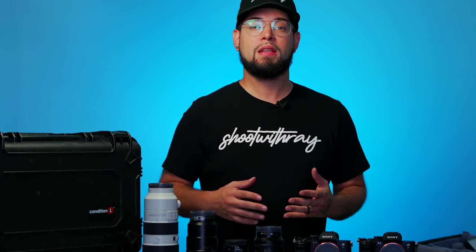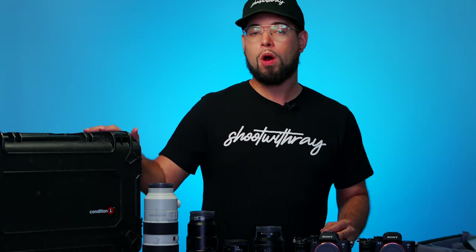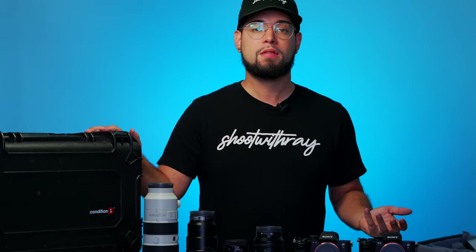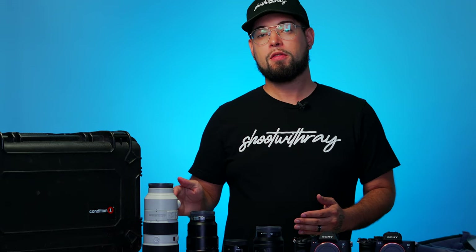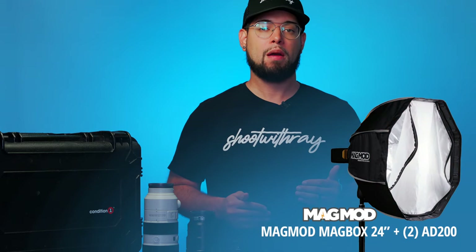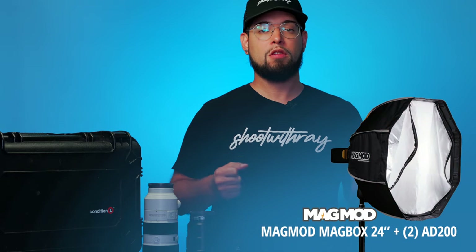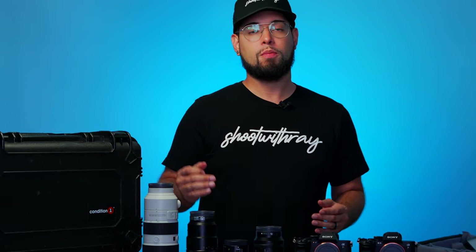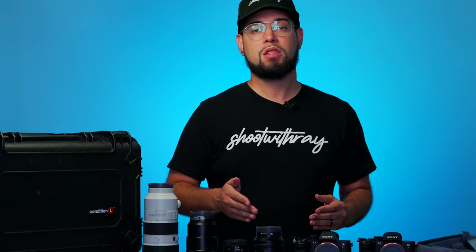That's pretty much what's in my main case. I also bring a second case with extra accessories such as additional phone and light chargers. I bring a few AD200s and maybe AD400s along with light modifiers. My go-to minimal lighting setup for weddings is the 24-inch MagBox by Magmod on a Flashpoint drop stand — I have the seven-foot version. It's mobile, compact, and you've seen it in action in different videos.